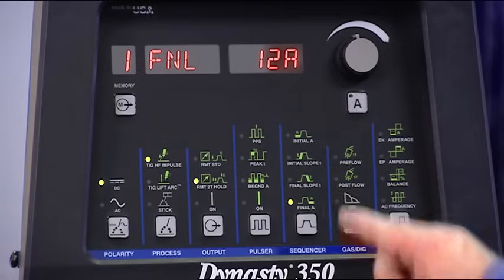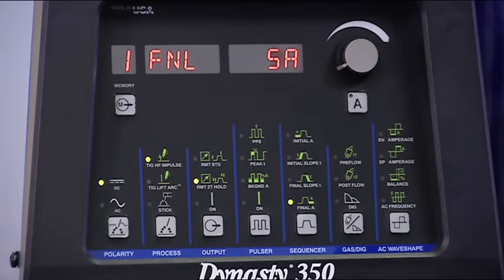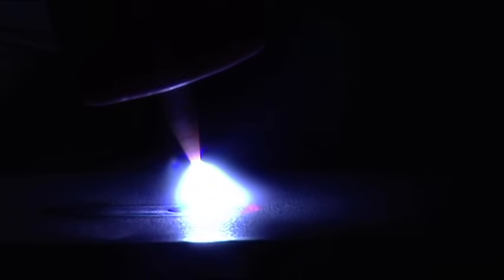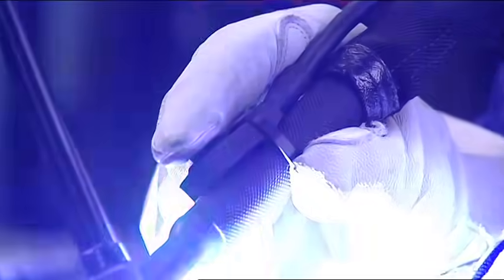Set the final amperage at a level that allows the puddle to shrink and solidify before it turns off. This prevents a large crater from forming at the end of the weld. Now, you're ready to weld. Start the arc using your remote. The sequencer will start and slope to your welding amperage based on what you preset. As you approach the end of the weld, press your remote to begin the final slope sequence. When the final amperage is reached, the arc will shut off.